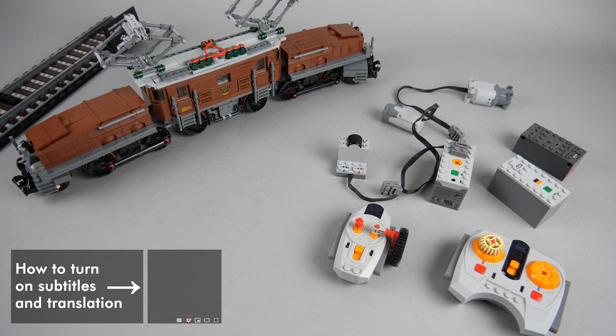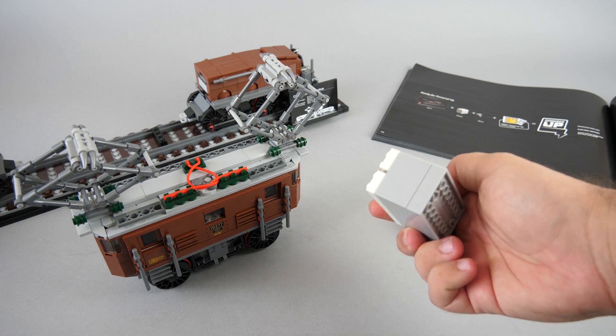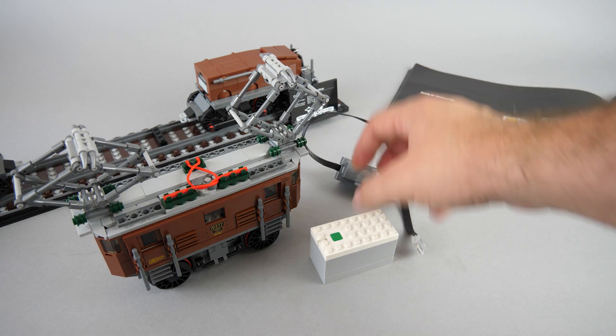What's up guys, this is Balazs from RacingBrick. After my review of the 10277 Crocodile locomotive was published, I received a lot of questions about potential power functions motorization of the set. Officially we get guidelines in the instructions to motorize it with a powered up hub and a motor, but as most of us still have power functions components, it is still a valid point to check out.